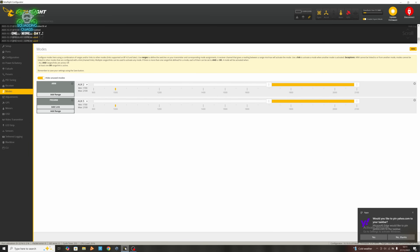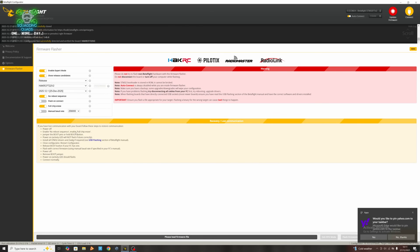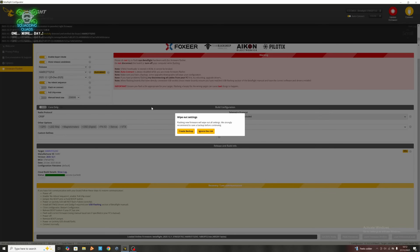Once you have connected your drone to Betaflight, we're going to upgrade to 2025.12. First, we're just going to disconnect from Betaflight and go to update firmware. If we hit auto detect, it'll find the board we're using and tell us the latest stable release. We're going with official firmware now rather than the beta releases. Hit load firmware online, and then hit flash firmware.